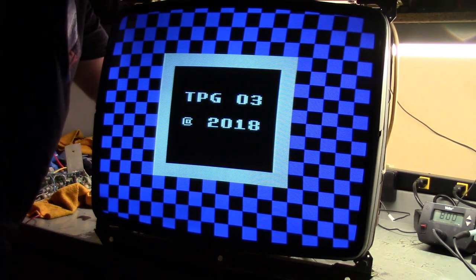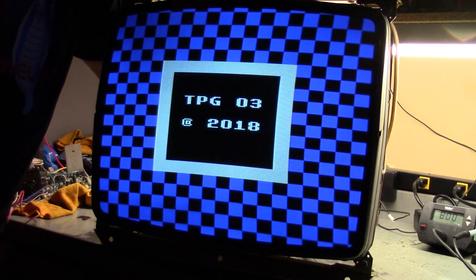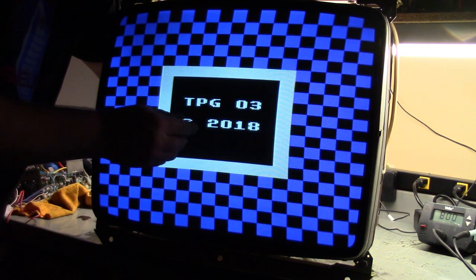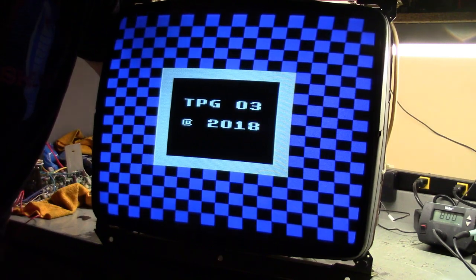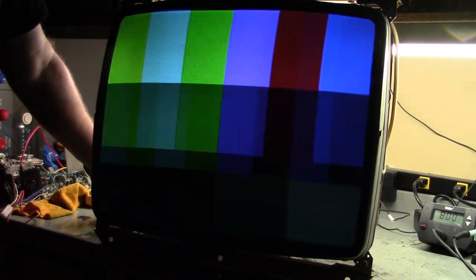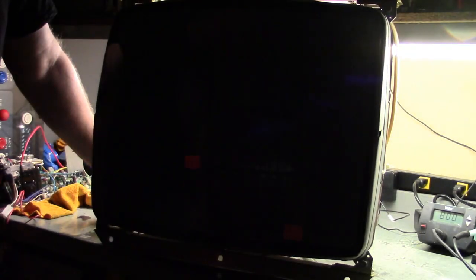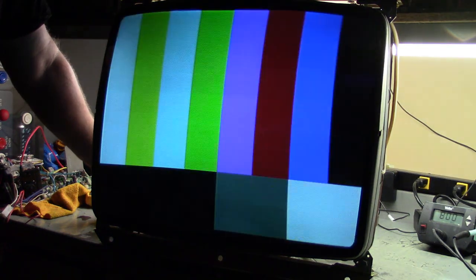Let's adjust the vertical position to make this equidistant. All the squares are equal all the way out to the edge on both sides. It's perfect. Checkerboard, color bars, beautiful colors — red, green, blue. Crosshairs, yep. I'd say that's a good repair. Thanks for watching. Stay tuned for the next chassis in this lot of two. We'll see how that one turns out. Like, share, and subscribe if you want — see you very soon on the next one.